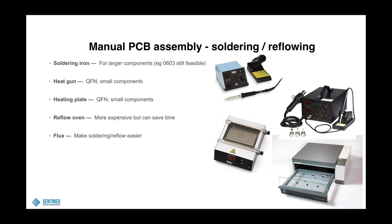When the components are placed and solder paste is applied, you need to solder or reflow it. For larger components — and 0603 is still very feasible — you can use a soldering iron. Even 0402 is doable, but then really drink no coffee that day. You can use a heat gun for smaller components and QFN components. You can try BGA components, but the difficulty there is that you don't know if you can apply sufficient heat under the component.